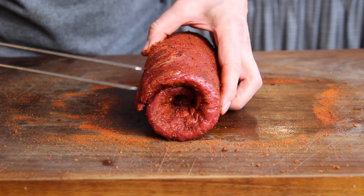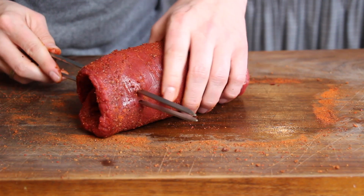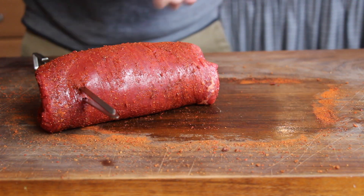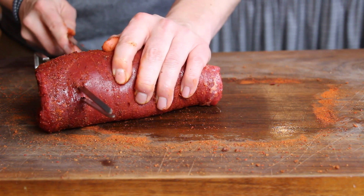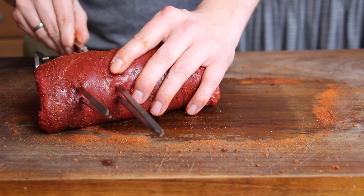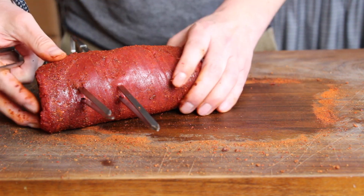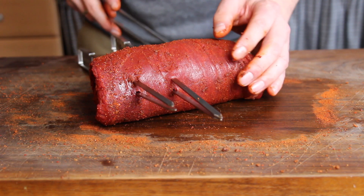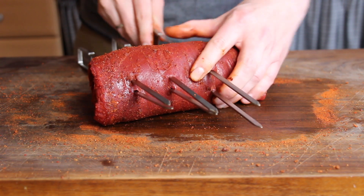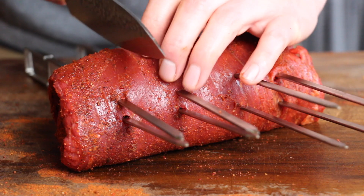You will need some skewers. I decided to use these Broil King metal double skewers — they are pretty perfect for this kind of recipe because they keep the flank steak roll completely fixed. The double skewers also help when you want to turn your steak on the grill, since you're able to turn it with the meat, not just the skewers inside. If you don't have double skewers, you can take two single skewers and use them the same way — that works too.